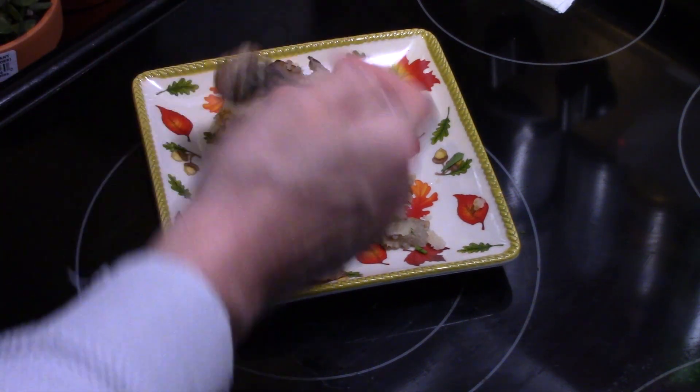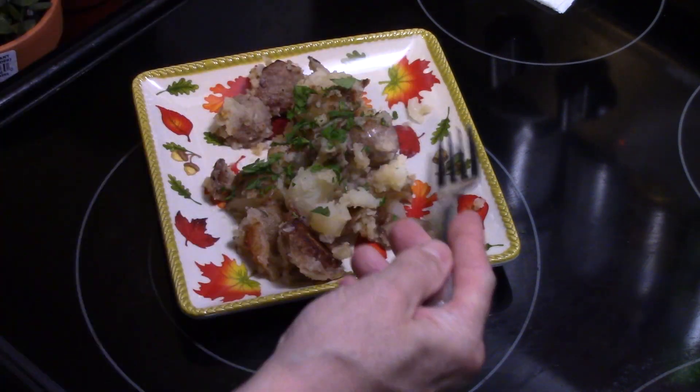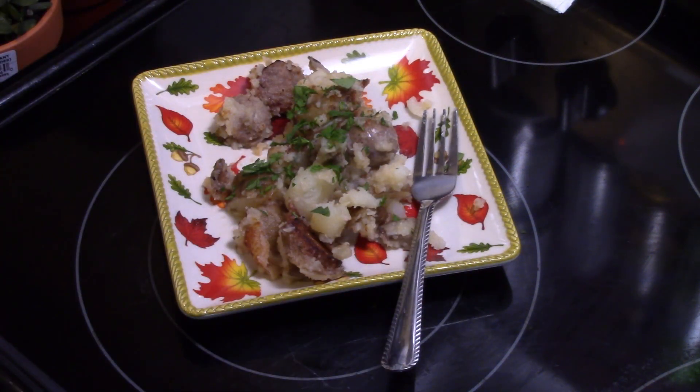I'm gonna try a piece of the sausage. That's really delicious, guys. Sweet Italian sausage is my favorite. That's an easy, simple, and delicious meal right there — southern fried potatoes and sausage.